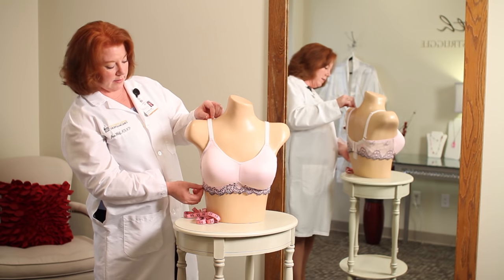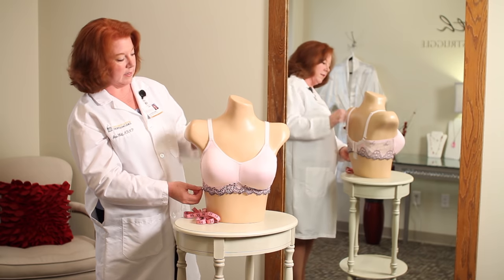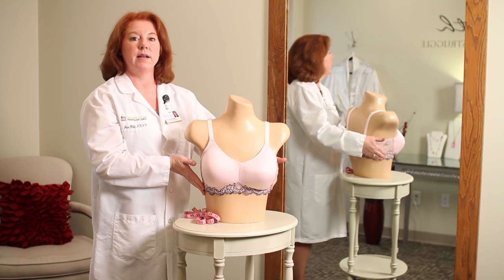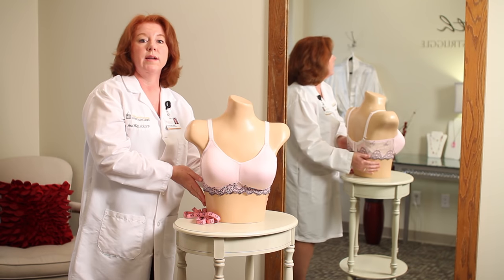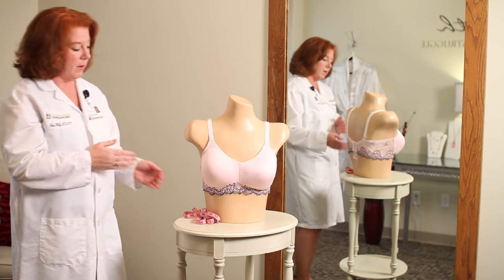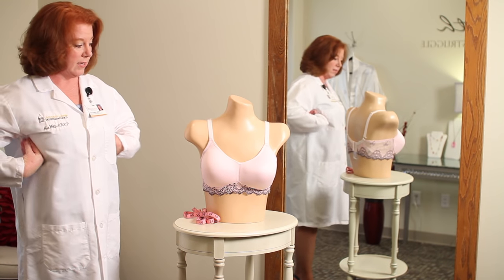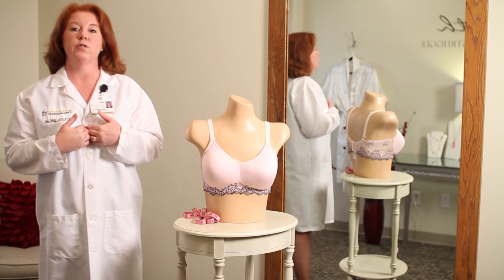To get the band in that lower position, you need to make sure the straps will accommodate this lower distance, so lengthen the straps so you can pull the bra band itself down a little bit lower. You don't want it just underneath the shoulder blades — you want it even lower than that. The side of the bra should be flat against the side of your chest, and the front area between the cups should be flat against your breastbone.